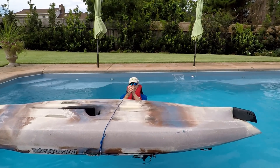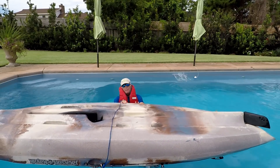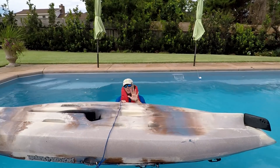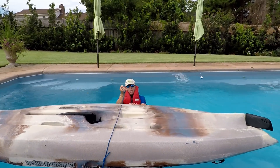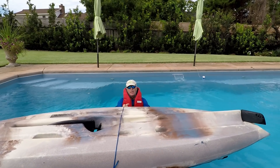Once I have the rope over the top, I grab the handle with two hands, put my feet up against this side of the boat, and basically push with my feet while I hold the handle — and the boat rotates over very easily.